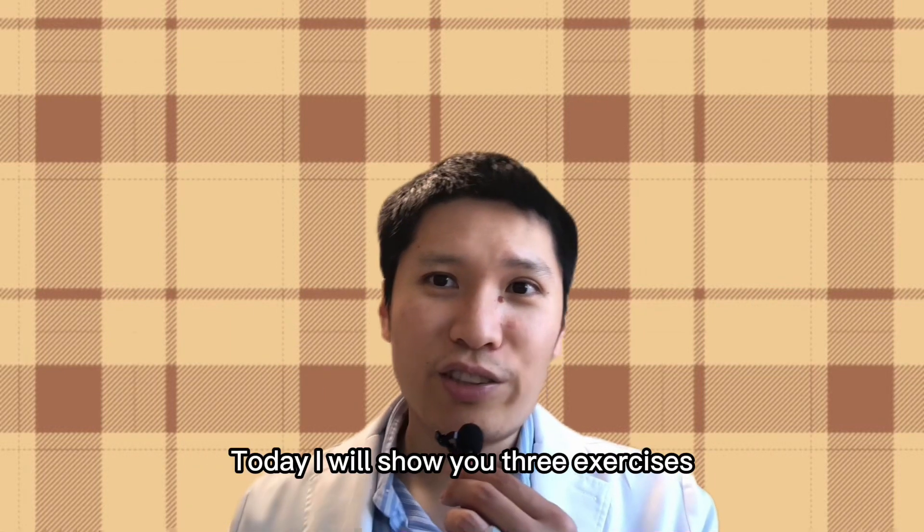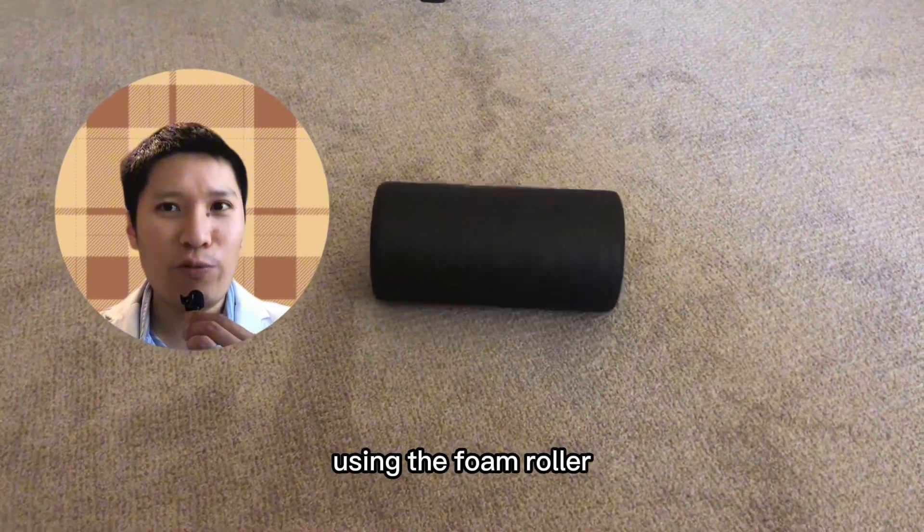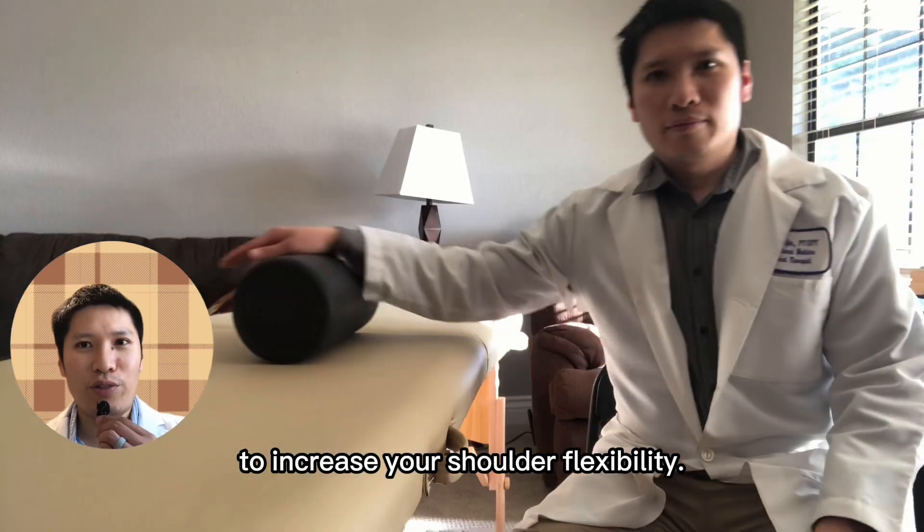Today, I will show you three exercises using the foam roller to increase your shoulder flexibility.